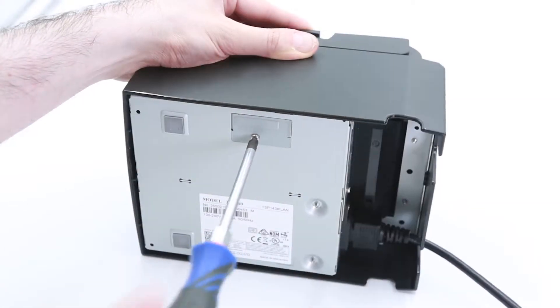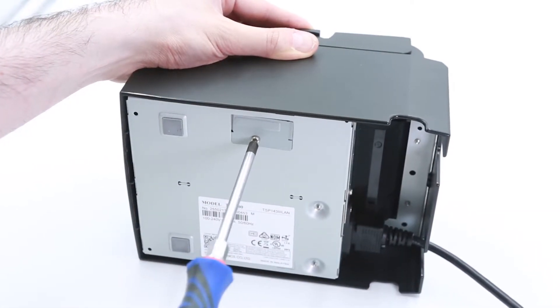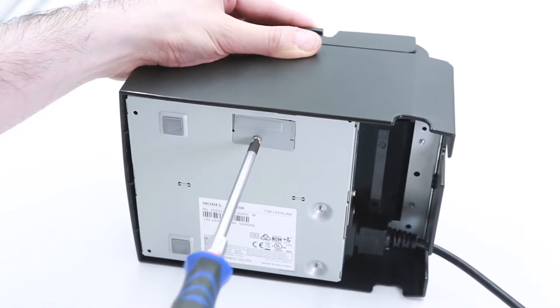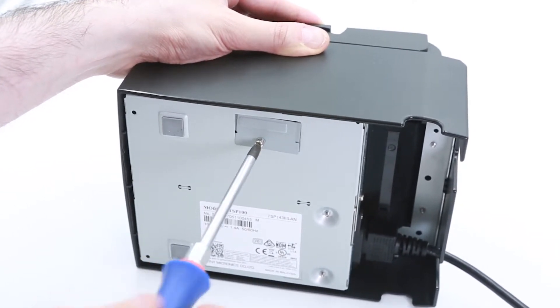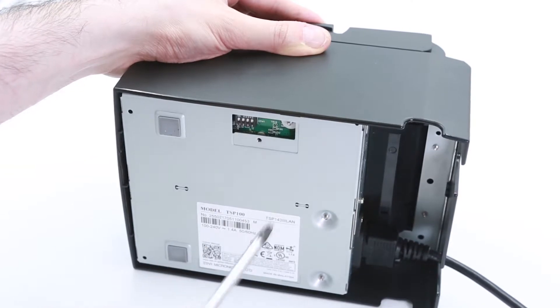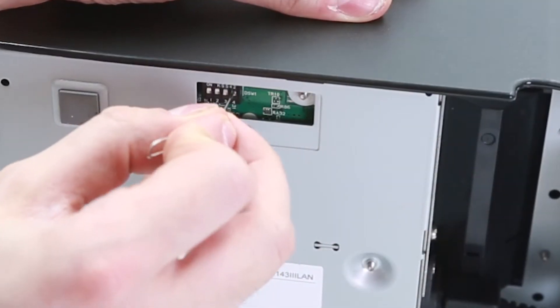First, make sure the printer is turned off. Turn the printer upside down and remove the panel on the bottom with a small Phillips head screwdriver, and leave the panel off. This will reveal four switches.